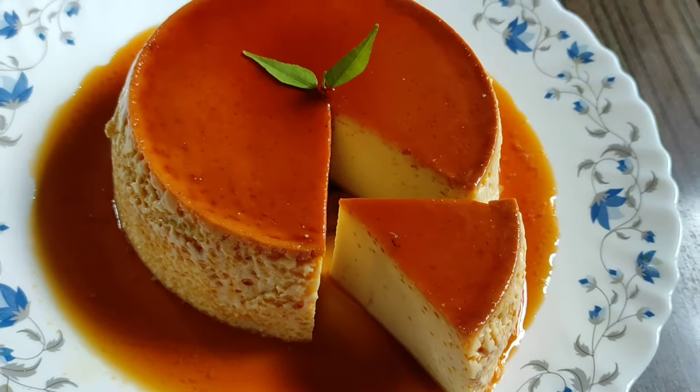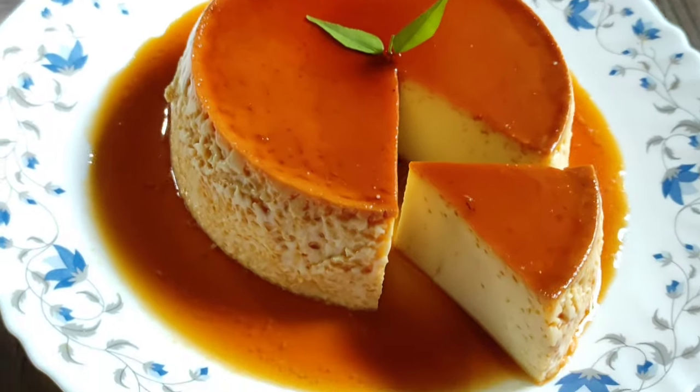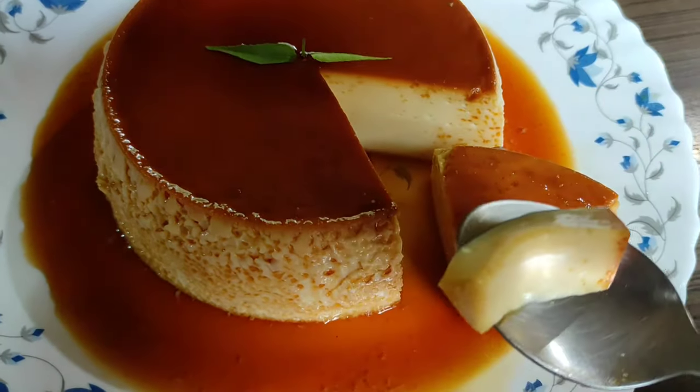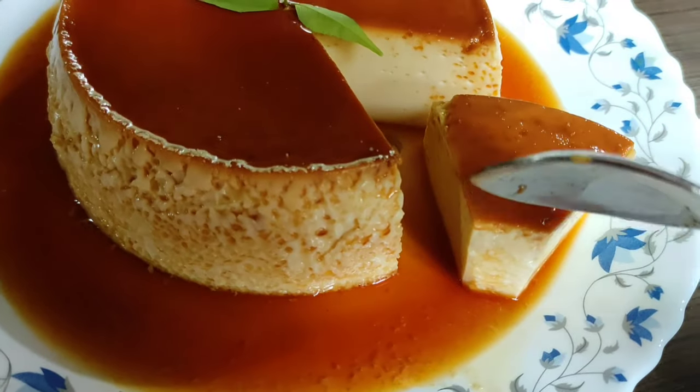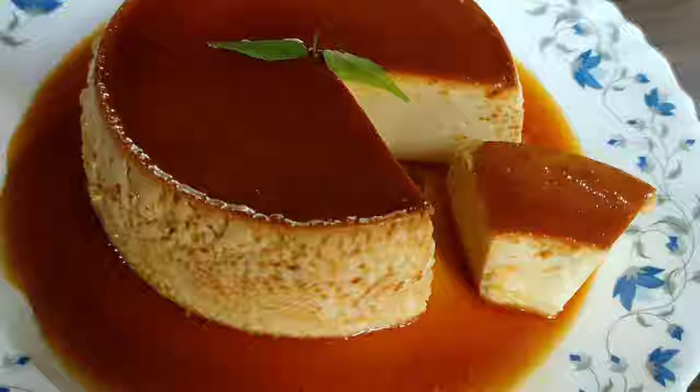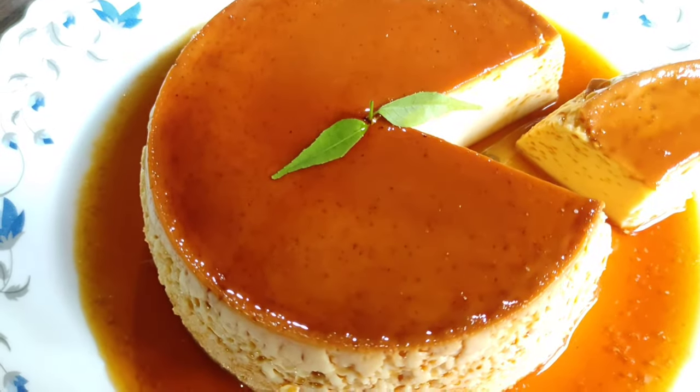Now we have to plate the dessert. We need to make it look very good. If you like this video, please subscribe. See you in the next video. Bye bye, take care!